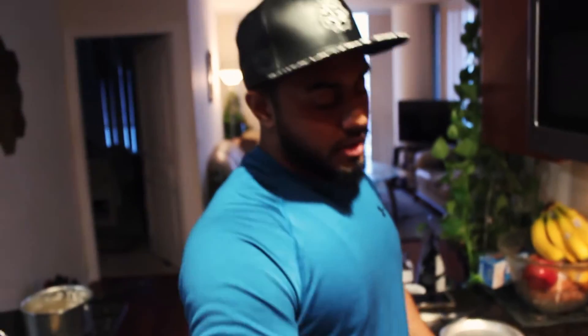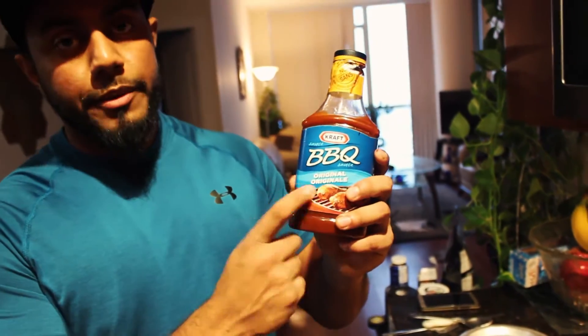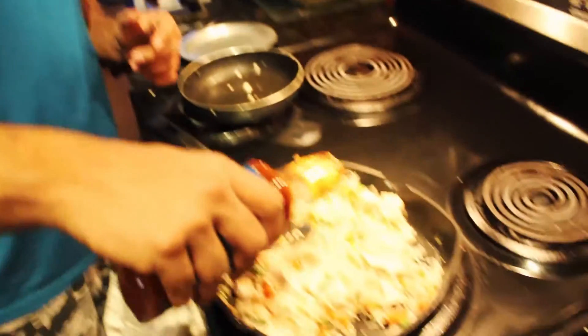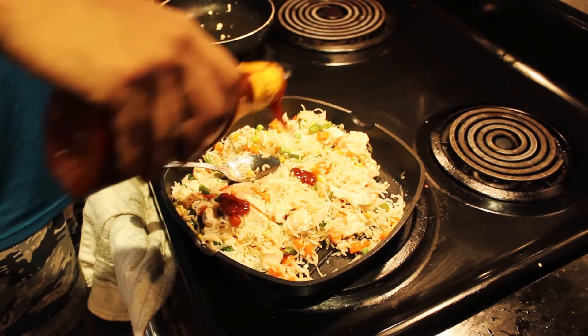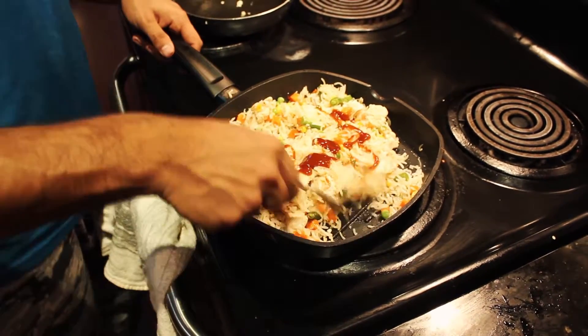I had a crazy leg workout today and this is my meal after that, so it should be really good. This meal consists of carbs, proteins, all my veggies are in this. I have sauces, Himalayan salt. And I'm going to add just a tiny bit of barbecue sauce for more flavor to it. And I'm going to stir this up.